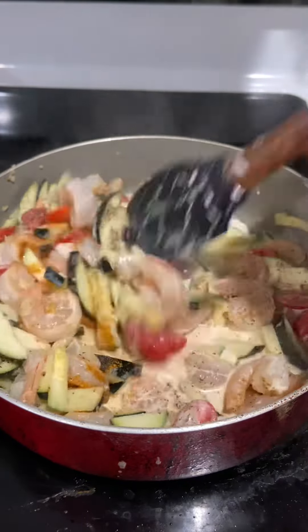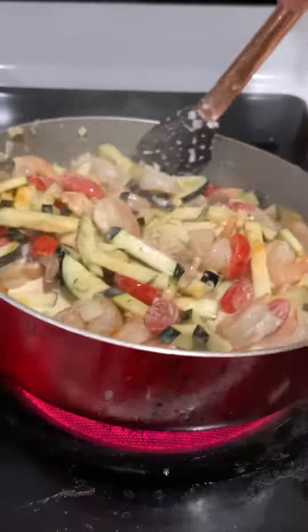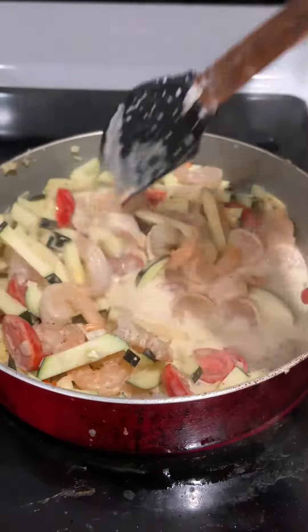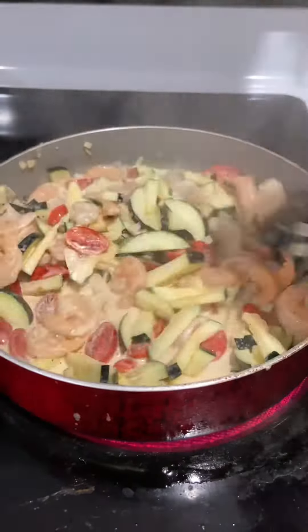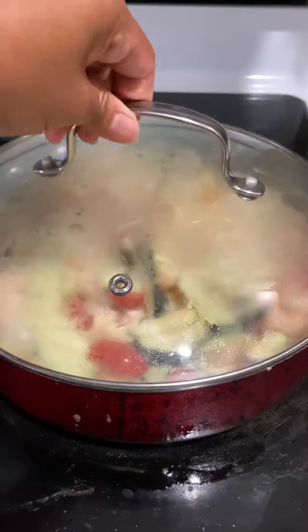I'm also going to add a little bit of salt — not too much, just a little, because we're going to use cheese as well and that makes it a bit saltier. So just put a little bit and make sure you taste it before adding more.